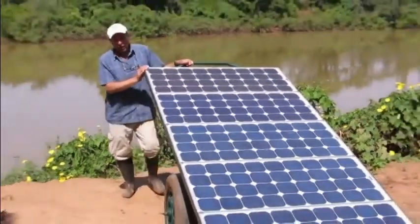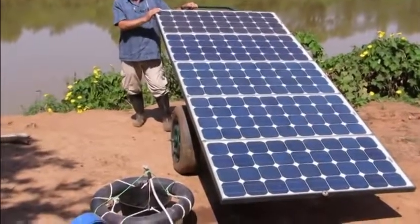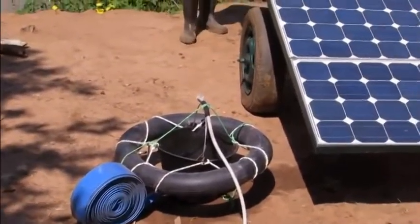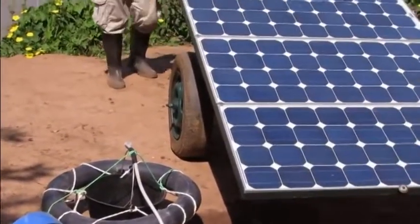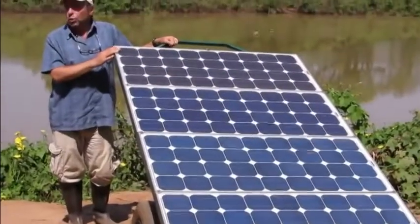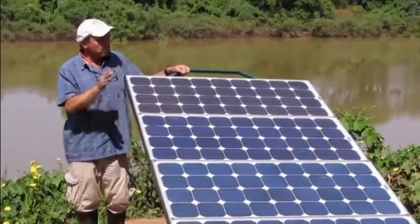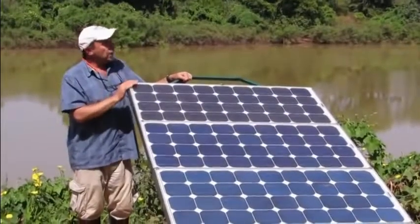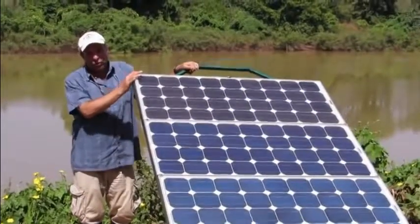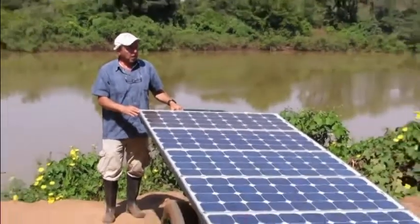That should give us an increase in output through the day of maybe 20% to 25% extra output. And also, for this pumping application, it means that the output of the pump will be more constant during the pumping hours. It won't be completely constant, but for at least six hours of the day, as long as we can orient the panels towards the sun, we should have a fairly constant pumping rate.